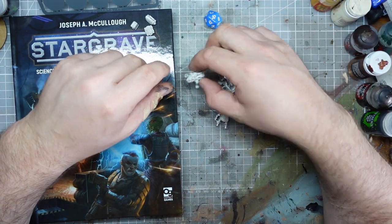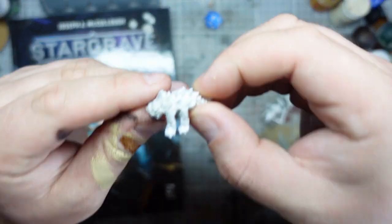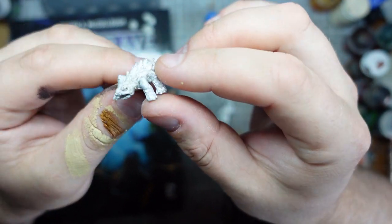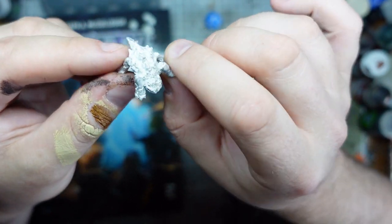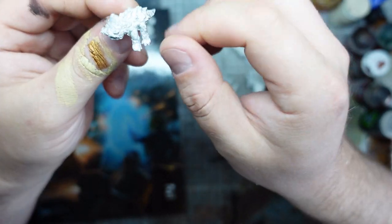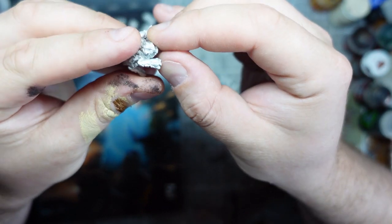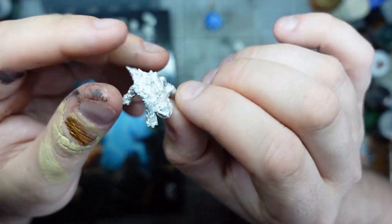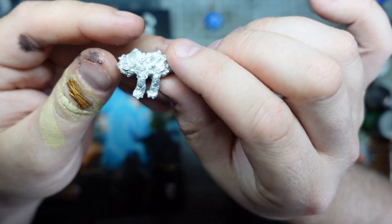Figures-wise, we've got a Magnemite — I think they called it. This is one of the creatures I was least worried about because I obviously have loads of Boromite Magnemites from Gates of Antares in my collection already. But it's a cool little guy actually — he's got some quite nice details.